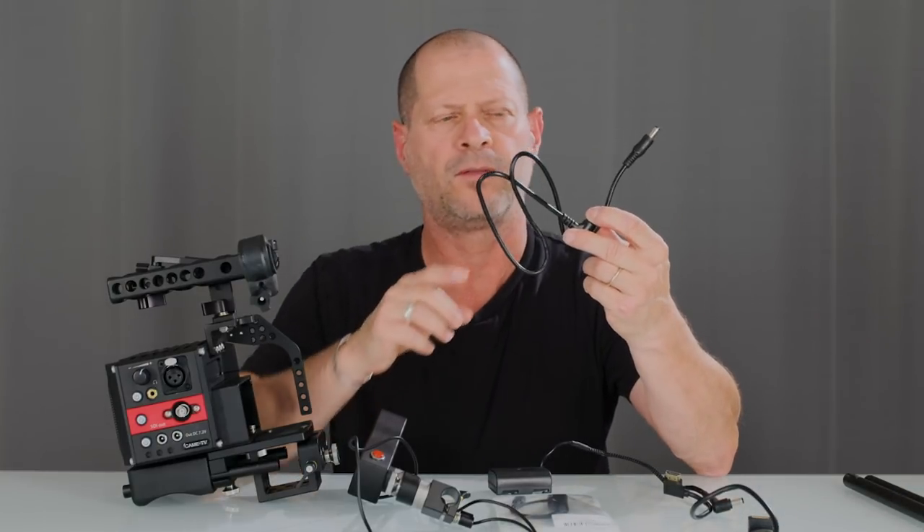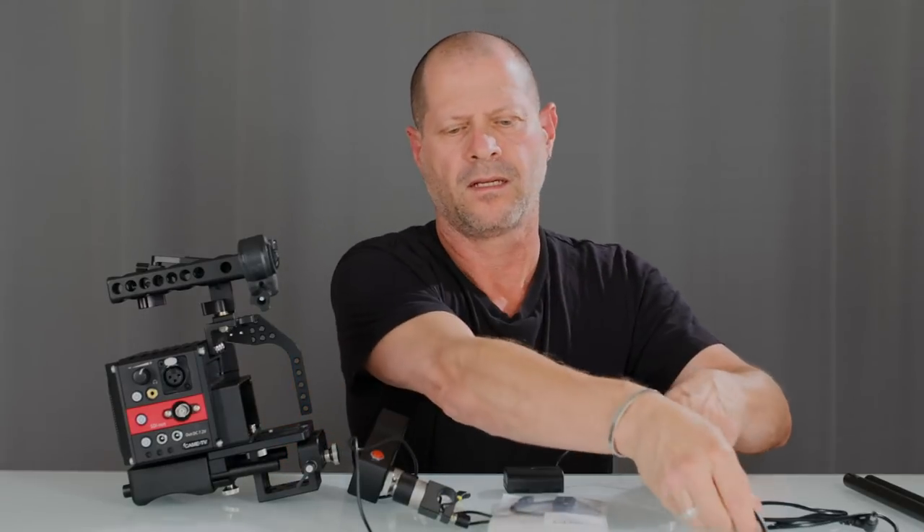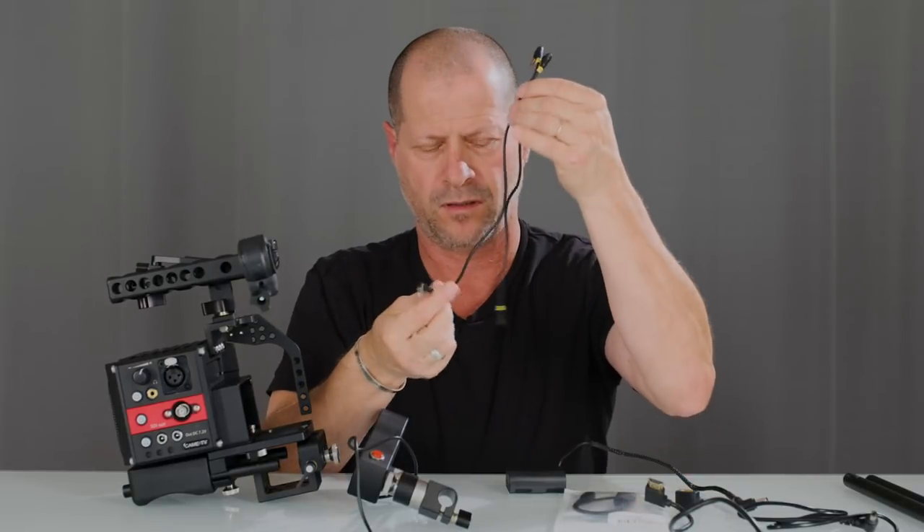It doesn't matter what type of rig you choose for the Panasonic or Sony cameras — each rig will come full of accessories. Everything you need in order to start going almost immediately. You'll get rods, one power cable that will connect the rig itself to a monitor or viewfinder, different types of HDMI cables, and audio cables for microphone and headphones.